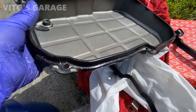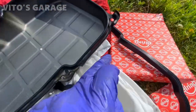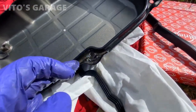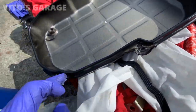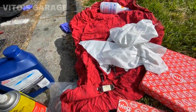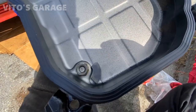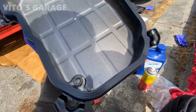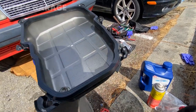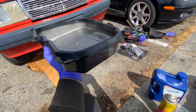Quick tip: to prevent rust around the bolt areas, put some silicone paste right there — it will stop rust outs. The bolts are cleaned up, pan gasket installed, and the magnet is back in. Make sure you place the magnet correctly, otherwise it will hit the filter once you install the pan. Let's go ahead and install this.